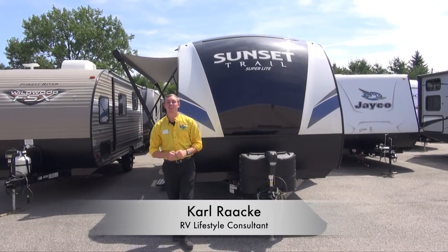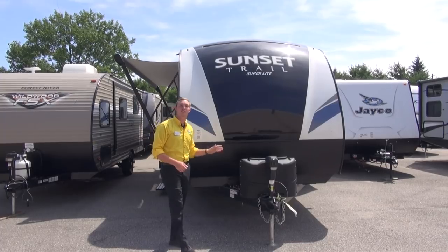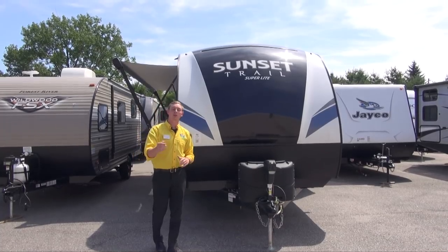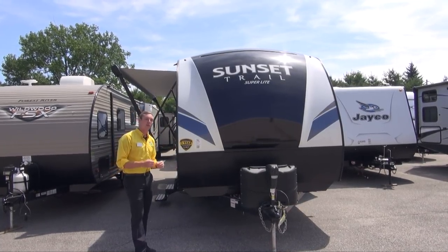Hey campers, Carl from Pete's RV Center here. Today we are taking a look at the 2018 Sunset Trail Superlite 231BH. This is a mid-sized bunkhouse floor plan, great for you and the whole family, so let's walk around it and take a look at what it has to offer.